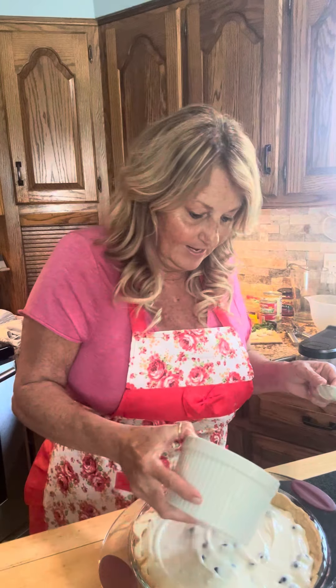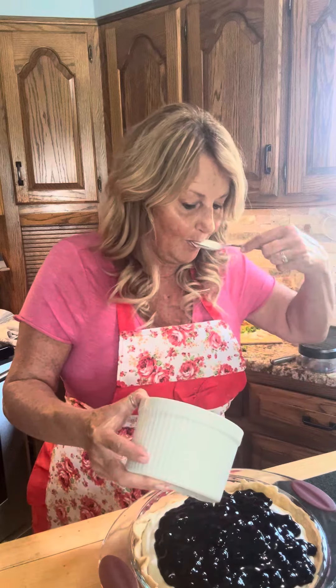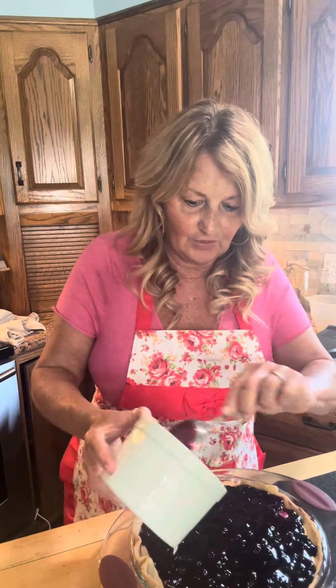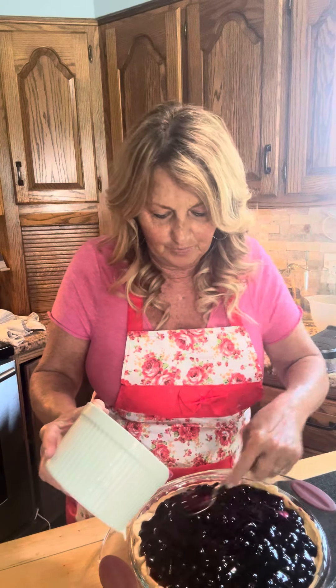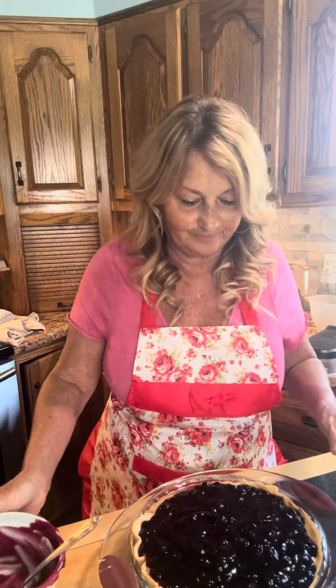Now to make this fast and easy, I got some blueberry filling already made at the store and we're just going to pour that on top, all over the top. I just want this to be the blueberry goodness on top. See how simple that was? This is a dessert made in heaven because it's easy. Now I just put it in the refrigerator and let it chill for about a couple of hours.